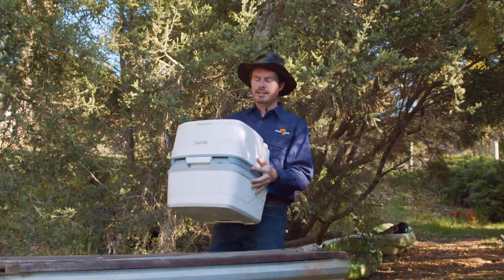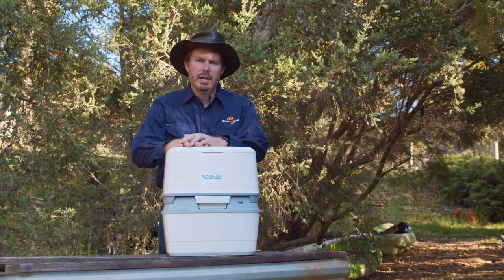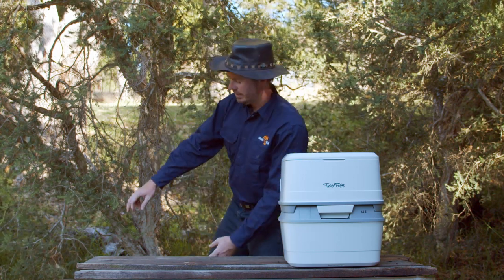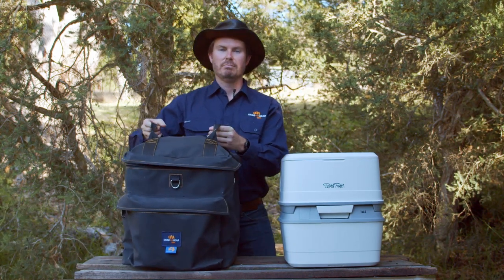Do you carry a port-a-potty? What do you like about it? What do you dislike about it? Hi, my name is Alex and leaks are what scares me the most about the portable dunny. So today we're going to have a look at the Grab Me Gear Gear Mate 66 Portable Dunny Bag.